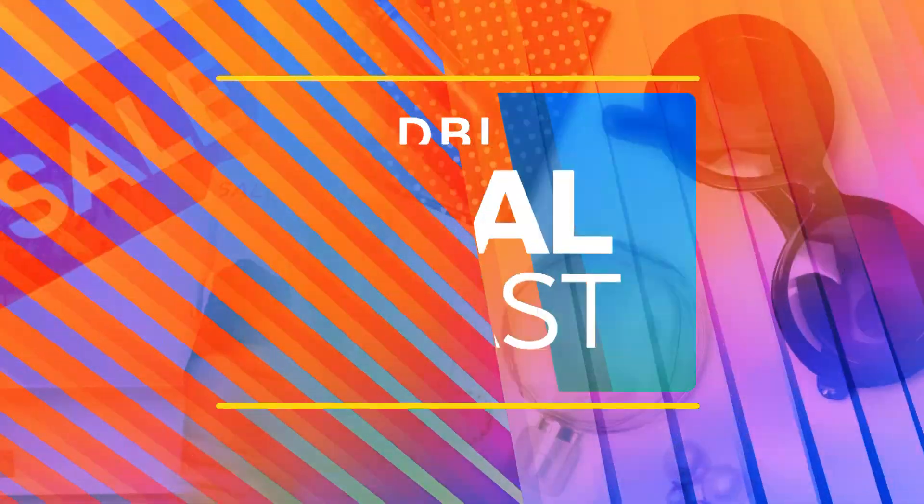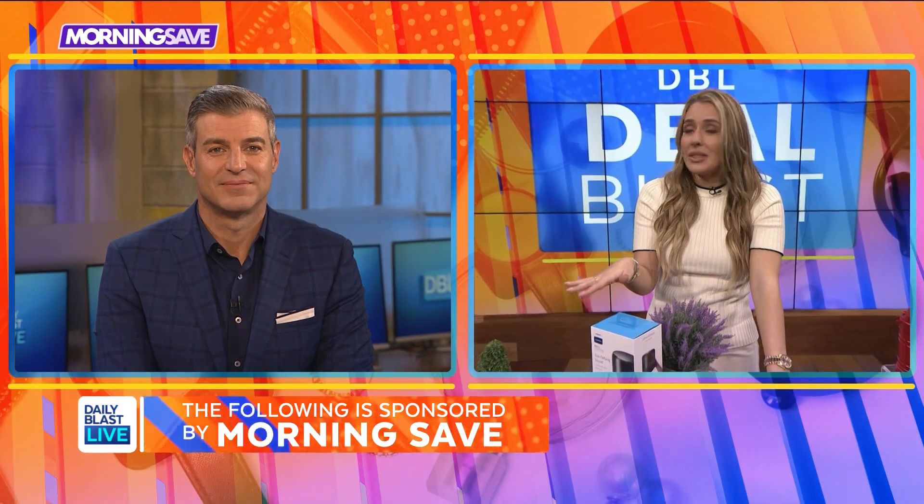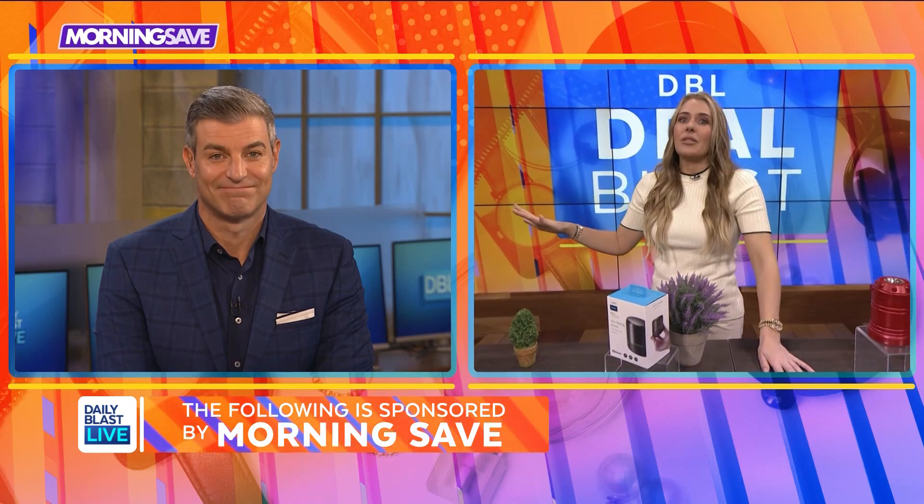What's up Steph, so what do you have for us today? Hi Jeff, hello DBL Nation. I am so excited to show you what I've got because the deals today are unbelievable. Check this out.